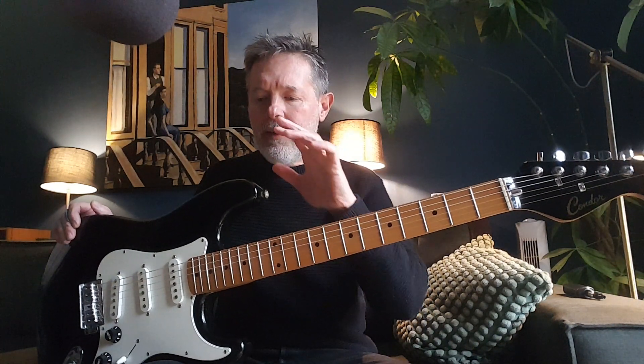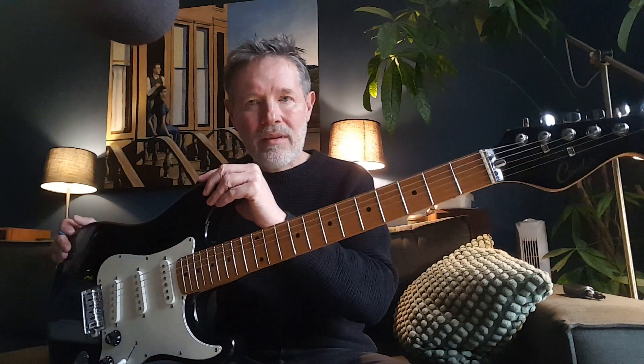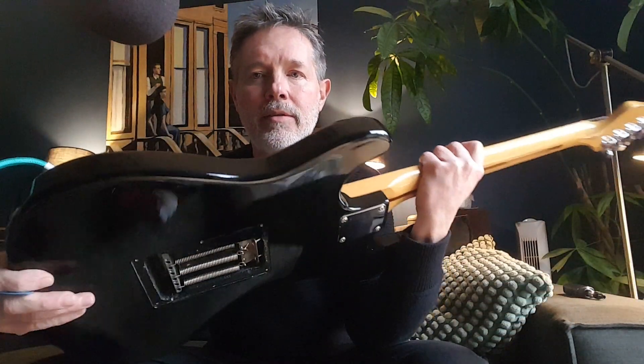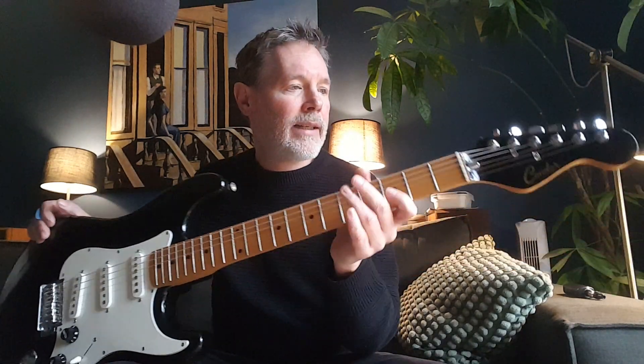Like a lot of companies in the 80s, because of economic reasons, everybody moved operations over to Samick in Korea and started producing somewhat inferior products. But anyway, what we have here is a plywood body — that was very common in the mid and late 80s. It's got a nice beautiful maple neck and painted headstock.